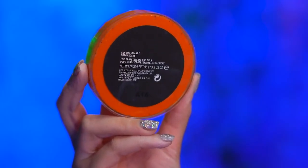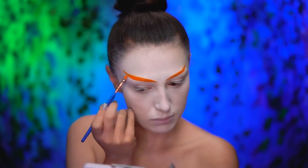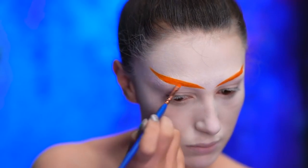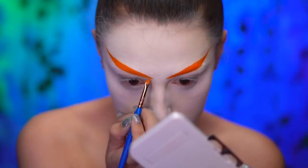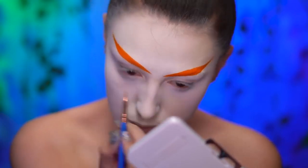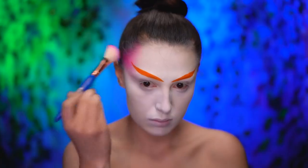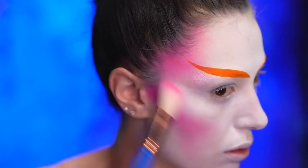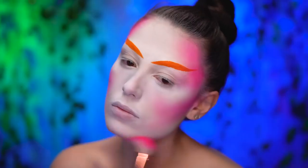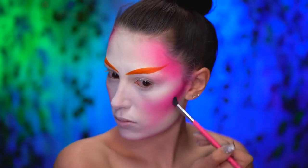Using an orange body paint, I'm gonna draw in a fun brow shape, very pointy and winging upwards. With a hot pink blush, I'm gonna start contouring my face, starting at my temples and then hollowing out my cheeks. Extend the contour straight to the mouth and don't forget the jawline. With a raspberry blush, I'm gonna shade into the contour for some more definition.